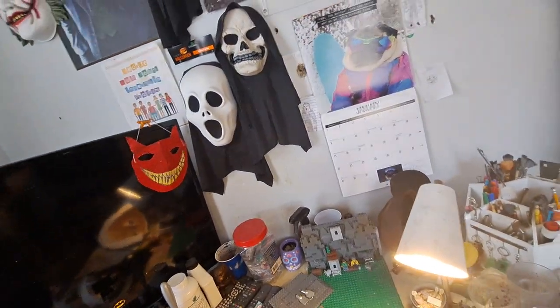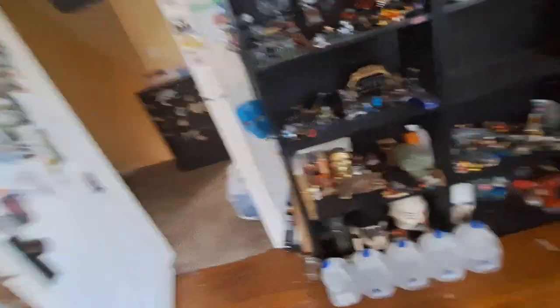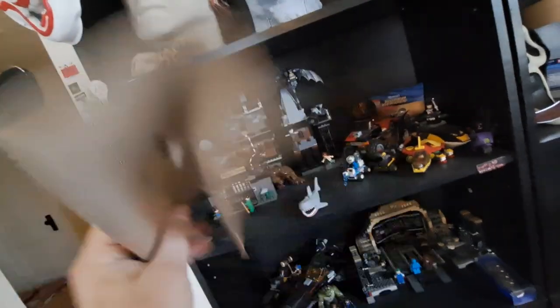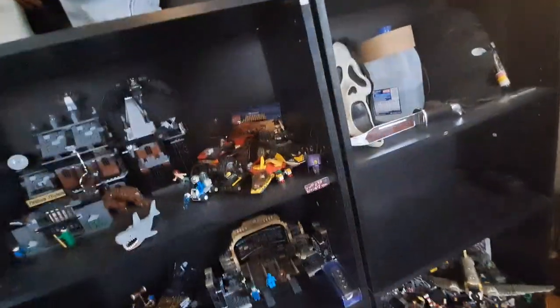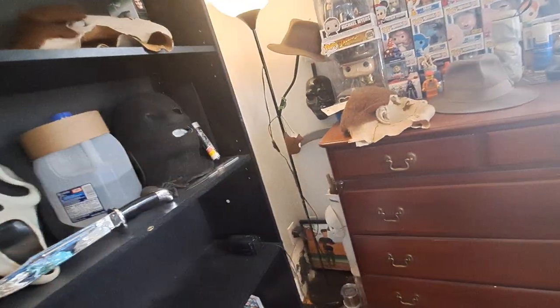I don't think there's anything else. Here's one of the tags — yeah, that's the adult one. This one was made April/June 2020. Wait — maybe that one's 2021. I don't remember. I'll find the tag.